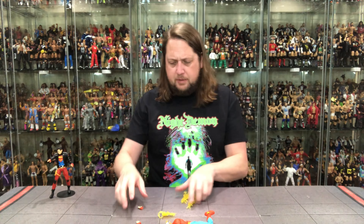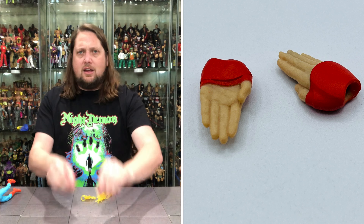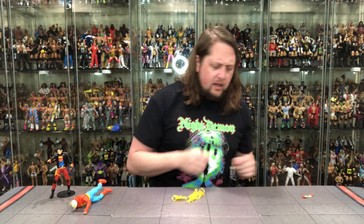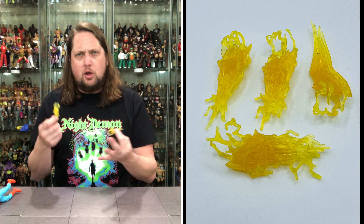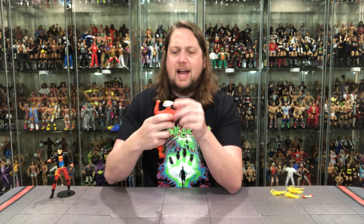Breaking down the accessories: Jay comes with two fists of fury in case he needs to punch somebody, plus open running-hands — you know, those hands people run with flat like they're surfing. He also has four lightning effect pieces for both arms and legs, showing how fast he's flying by. Interestingly, you could theoretically use those effect pieces with other characters too, which is always a nice bonus.